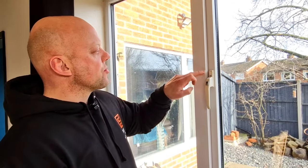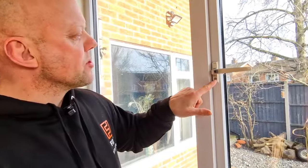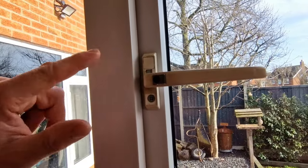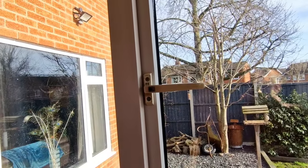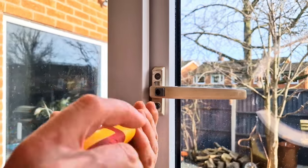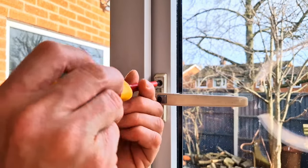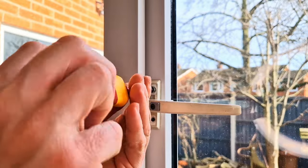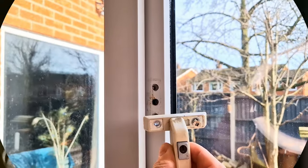The handles are held on with two screws, one at the top and one at the bottom, and you can access the one at the bottom just by opening the handle. The one at the top is hidden behind a little strip and in this case you can just pop that off. Now remove the top and bottom screw turning in an anti-clockwise direction, and now you can remove the handle.